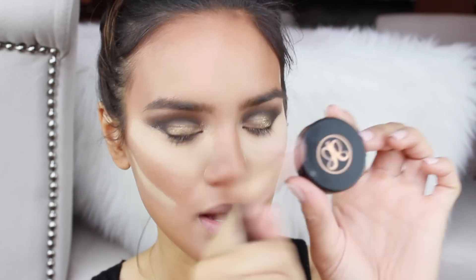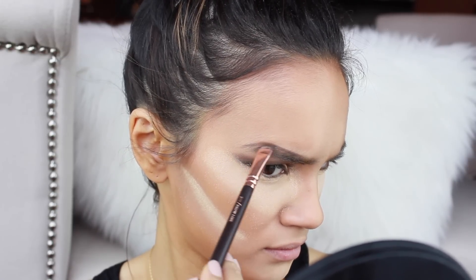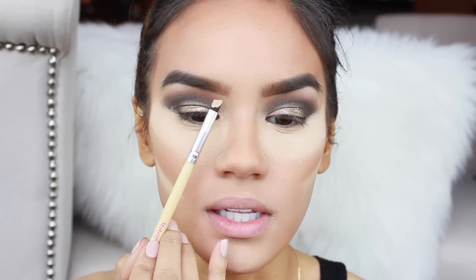While I'm waiting for my face to bake, I'm going to do my brows. I'm going to use Dip Brow from Anastasia and I'm going to do my best attempt at the Instagram brow. Then we are going to slice these brows with some concealer just to really make the eyebrow pop.